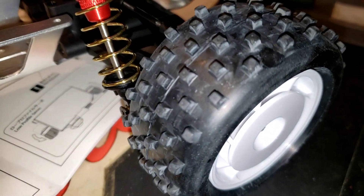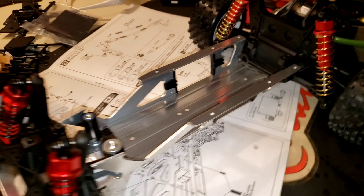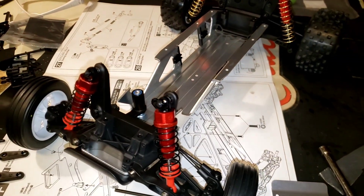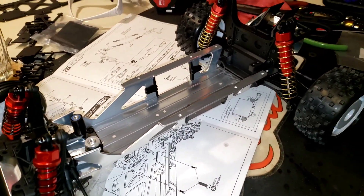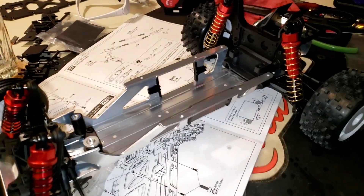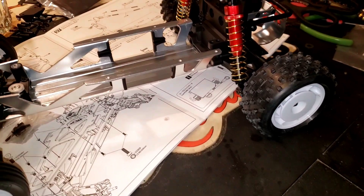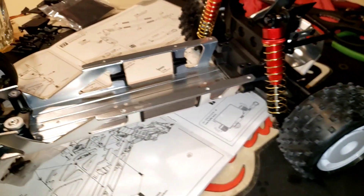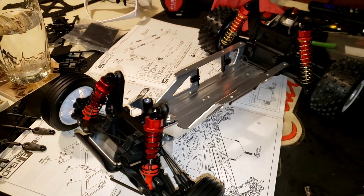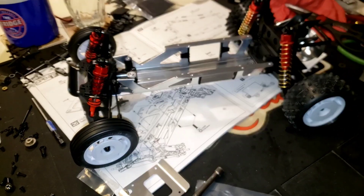If you're wondering, those tires are made by Schumacher. They're just something I bought - they're a 2-inch tire. It's kind of hard to find 2-inch knobbies anymore. When you type in 2-inch tire, all you get is rock crawling tires and stuff. Obviously I don't want to put a set of mud terrains on my buggy. I'll update with more when I get there. See you in the next one.